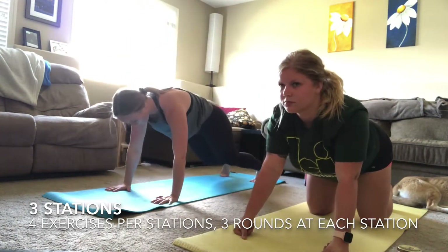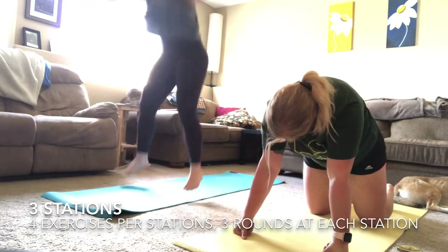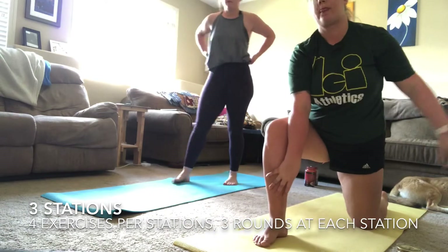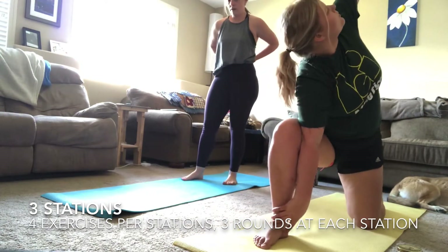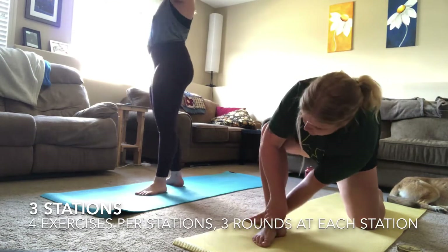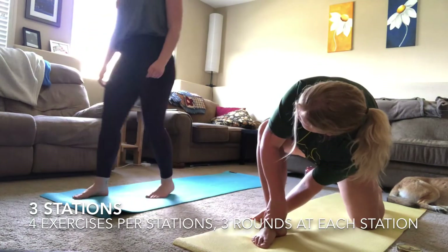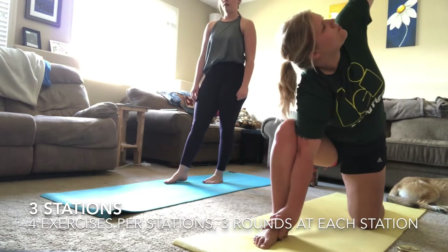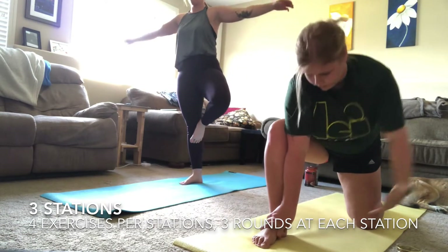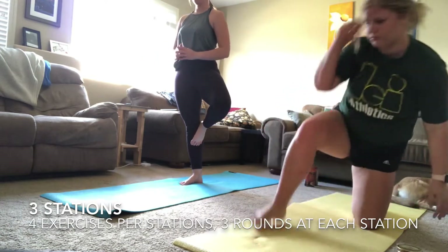Next is your high burpee — this is a little bit different. You're staying up in a high plank position instead of dropping to the ground, and you're focusing on the jump instead, trying to jump as high as you can, testing your vertical. Of course you can use a step-up burpee if you need to, or you can put your hands against the couch to stabilize instead of going all the way to the ground.